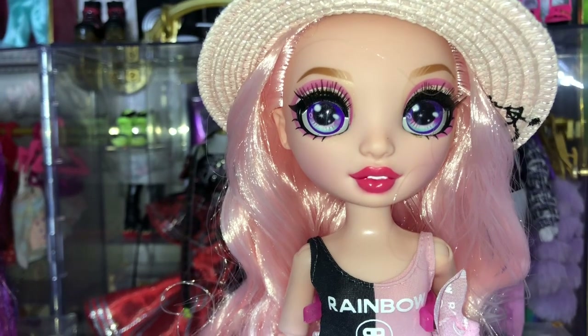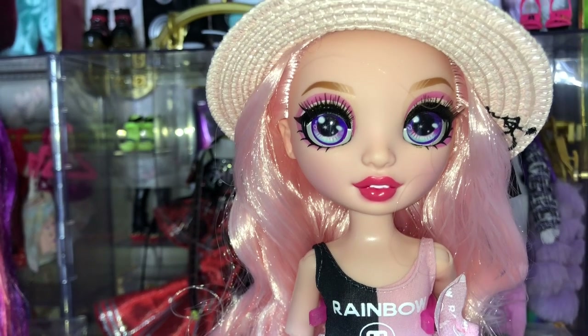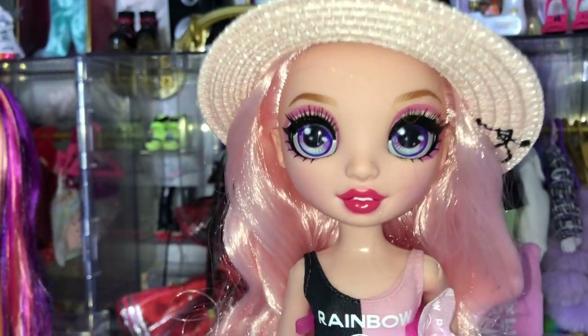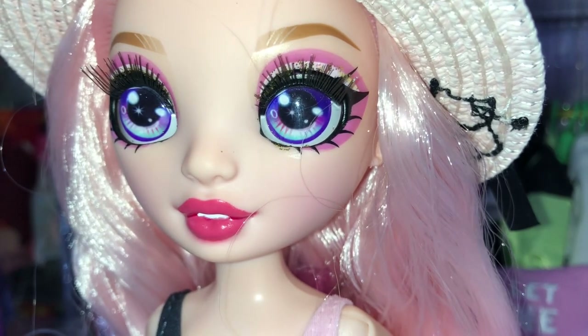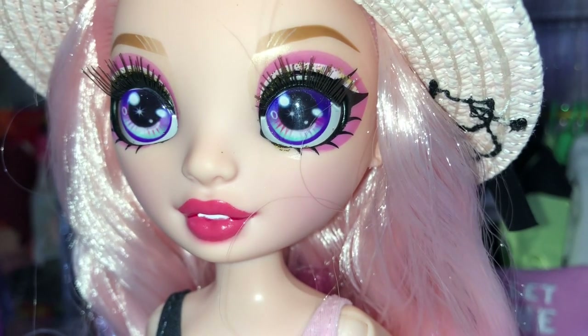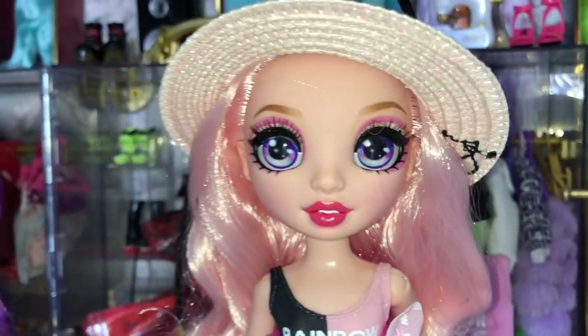I think it's time we move on to the makeup and the doll's face. Bella has rose pink lipstick with a partially open mouth. Moving in a little closer, we can see she has white and pink eyeshadow with gold glitter on the center of the lid, and she has an arched eyebrow with an ombre effect — lighter to darker.